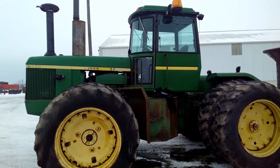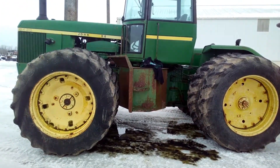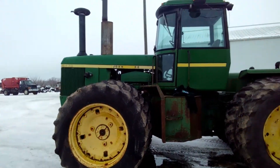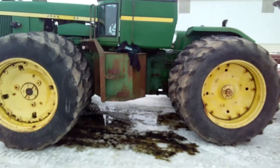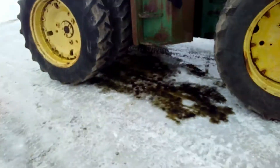Just thought you guys would want to know that this 8430 is now being sold for salvage and it is no longer a runner. The engine runs good, but something's wrong with the transmission and the hydraulic pump, and there must be blockage in the lines — we've got major issues here.